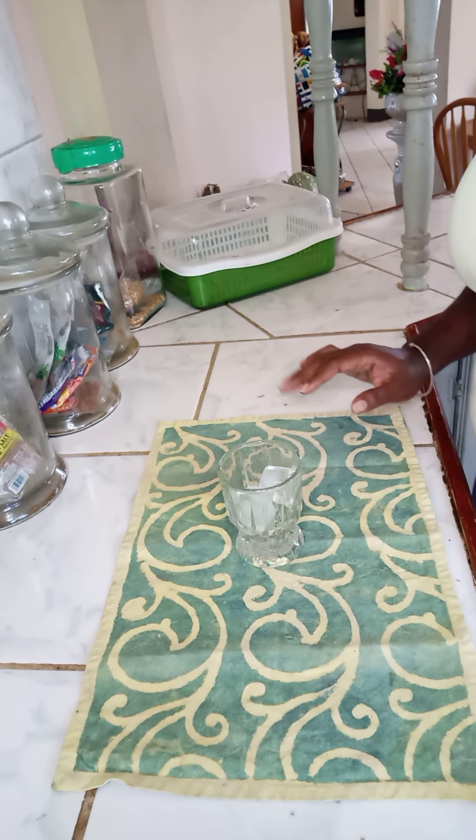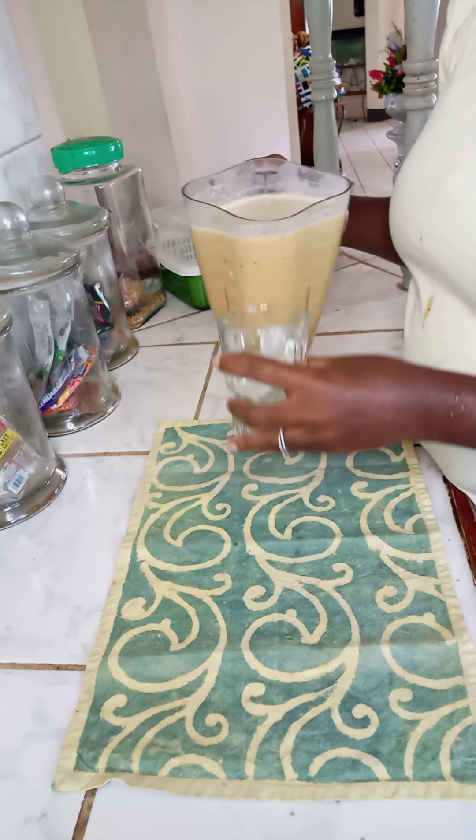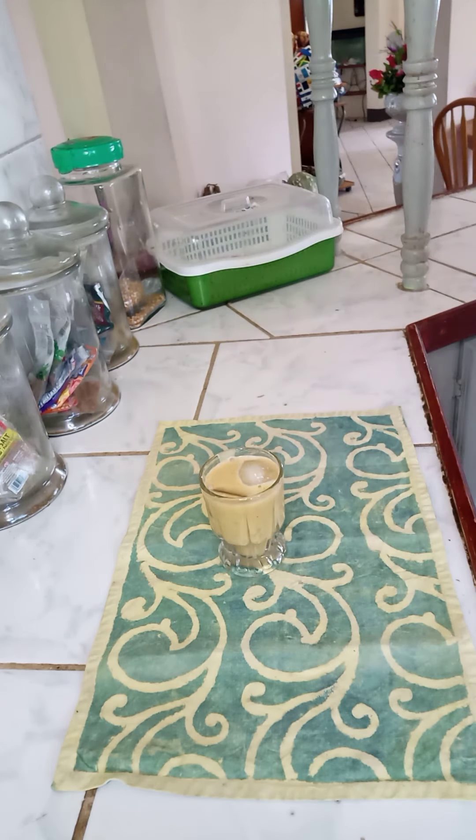That's it, guys. You get your favorite glass, pour it out, and you can chill it if you like. Mmm, delicious! It's nice, it's creamy. You get the nutmeg and the nice spices — nothing really overpowering, it's really good. It's papaya with a little hint of pumpkin, not too overpowering, a mild flavor.